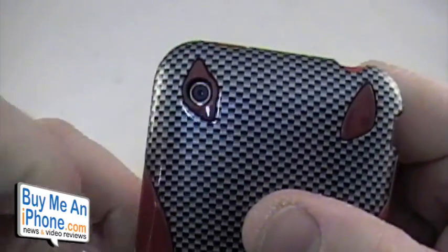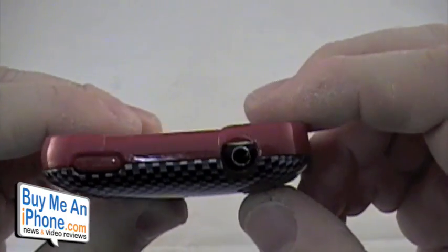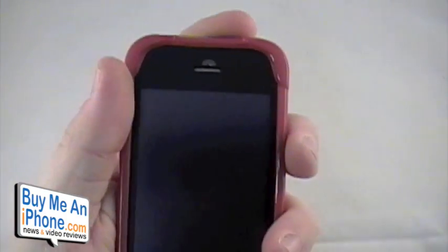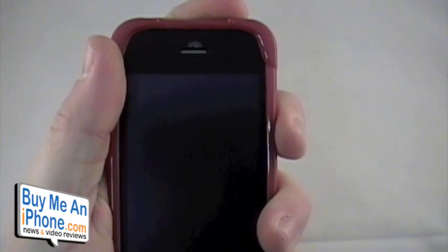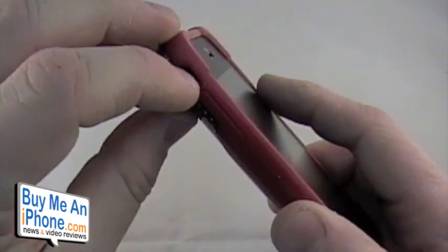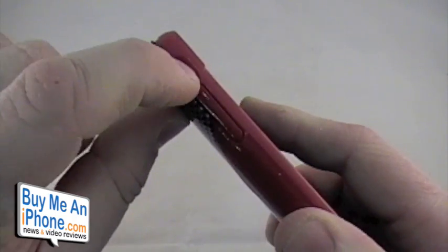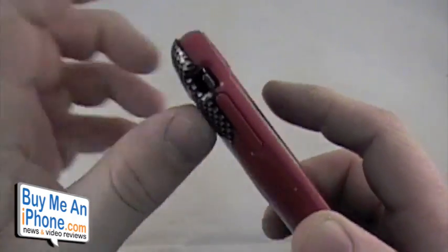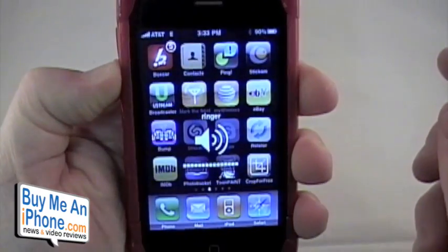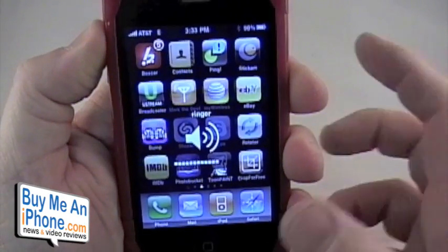The camera hole lines up spot on. Your headphone jack is nice and big — you can fit a multitude of headphones in there. The sleep-wake button is covered in silicone, requiring very minimal force to turn on and off. On the side, you have the vibrate switch — you've got to get your fingernail in there, but it's easy enough to access. The volume rocker is also covered by silicone, and barely pushing it, the volume goes down and up with no problem.